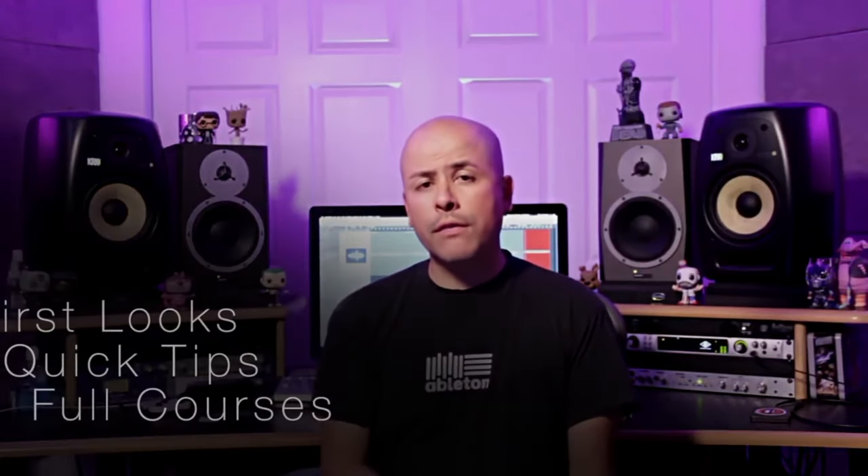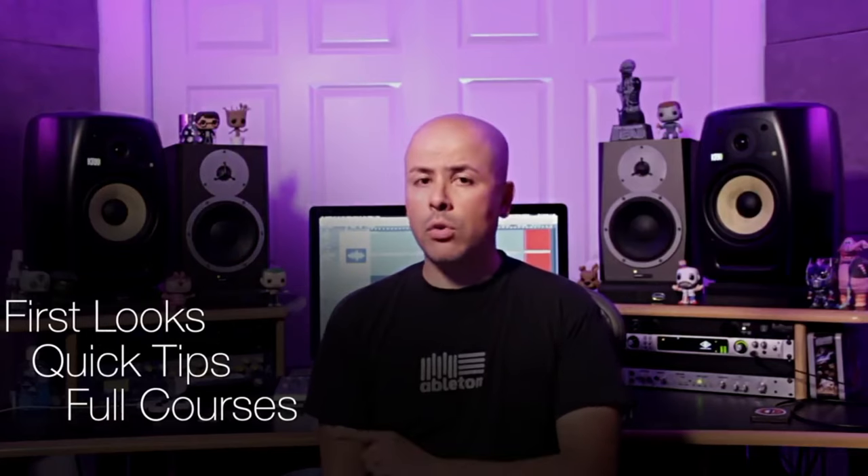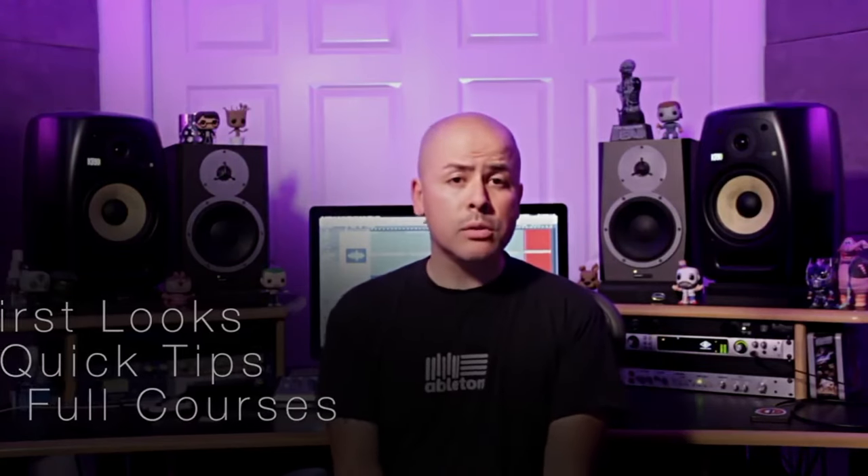Before you go, make sure you subscribe to the ADSR YouTube channel so that you're constantly up to date with all of our first-look videos, quick tip tutorials, and full-on courses. My name is Mike Acosta, and thanks for watching — we'll see you in the next video.